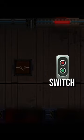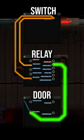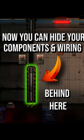To get started, you'll need a switch, a relay, and three wires. Wiring it like this holds the door open when the switch is on. This makes it easier to hide the wires.